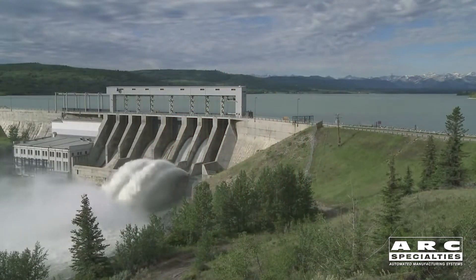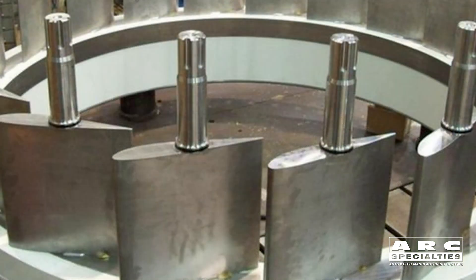On hydro turbines and hydroelectric plants, they have something called wickets. These wickets are what control the water flow in and out of the turbine, and this controls the speed of the turbine based upon the electrical load needs of the grid at any given moment. None of that matters — we're talking about welding here.